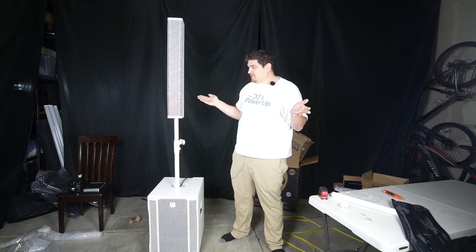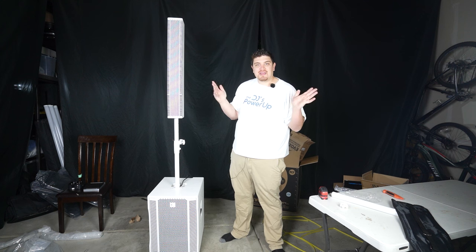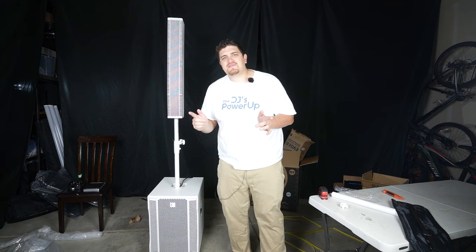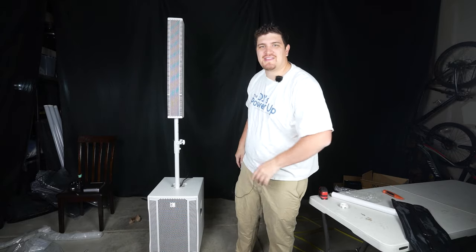Overall, yeah, this is a great speaker. I feel like the real performance test will be using this at a real gig. Thank you so much for watching this video — if you liked it, please smash like and subscribe, and I'll see you in the next video.